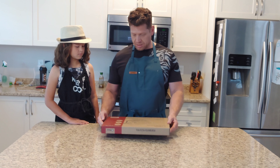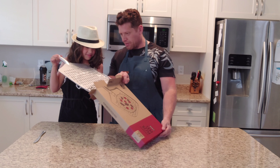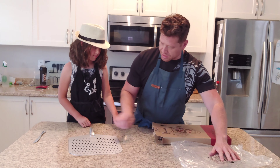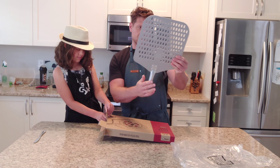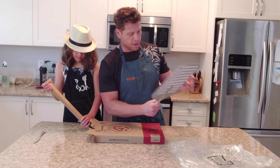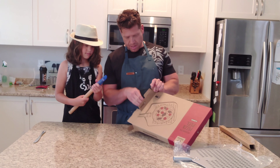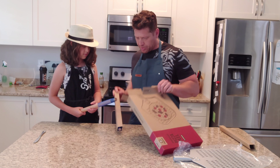Let's get this unboxed. There you go — looks brand new, no scratches, no markups or anything like that. The packaging seems pretty good. Looks like you have to put the handle together.